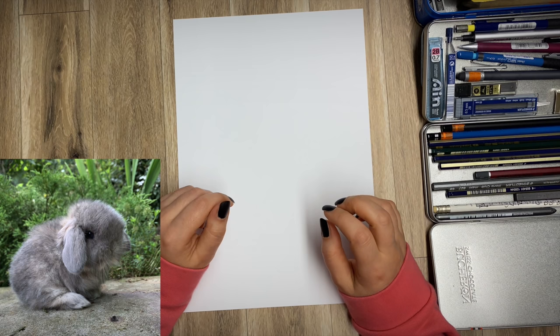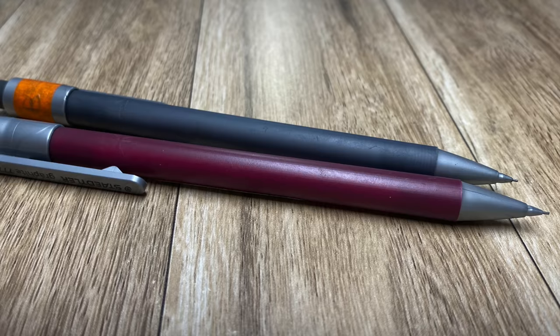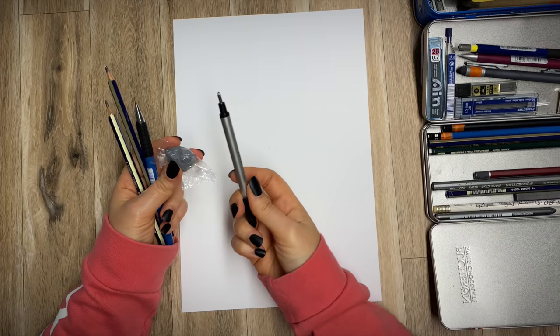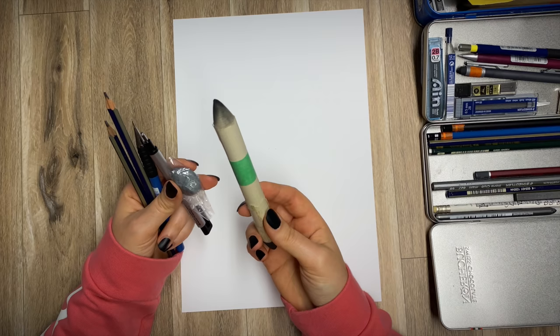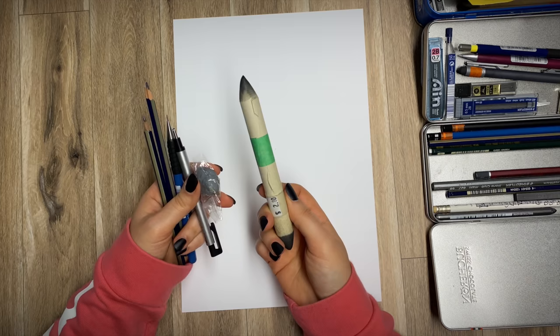We're going to draw a cute little rabbit, and for that we'll need some graphite materials: your regular graphite pencils, a mechanical pencil, a putty rubber, a regular rubber, and if you have one, a mechanical eraser — very good to have — and a couple of smudge sticks. I also try to find most of the materials I use during the tutorial and add links under the video, so please have a look over there if there's something you're missing or interested in.